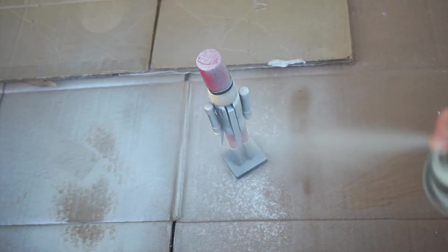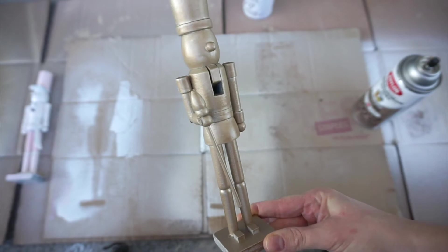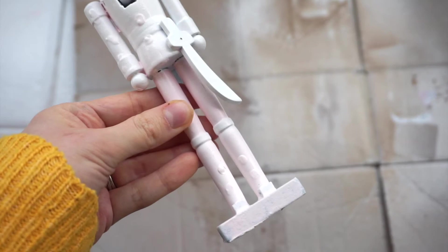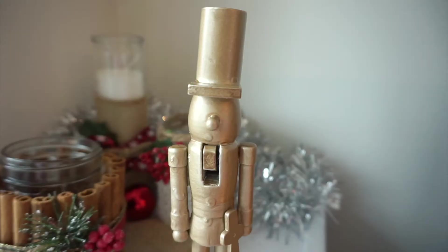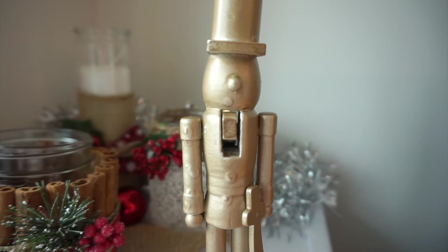This is what the gold nutcracker is looking like after a few coats. It looks pretty good. And here's what the white one is looking like — you can still see the red shining through. I probably should have used some kind of primer or something beforehand, but the white is really not giving me the effect that I'm wanting it to. So instead, I'm just going to paint over it with the gold spray paint.